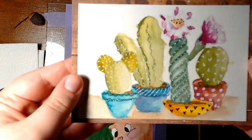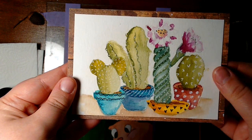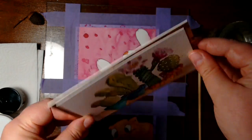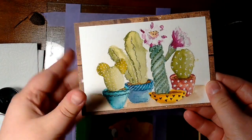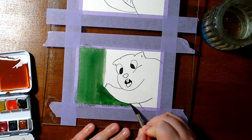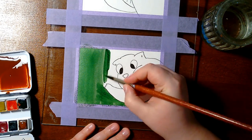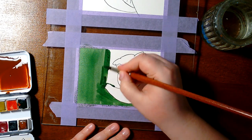Hi! Have you ever asked yourself how you can make your watercolor paintings waterproof? Today I'll tell you how. As you know, watercolor paintings are not waterproof by themselves because watercolors can be reactivated by water and you lose colors in rain or anything.